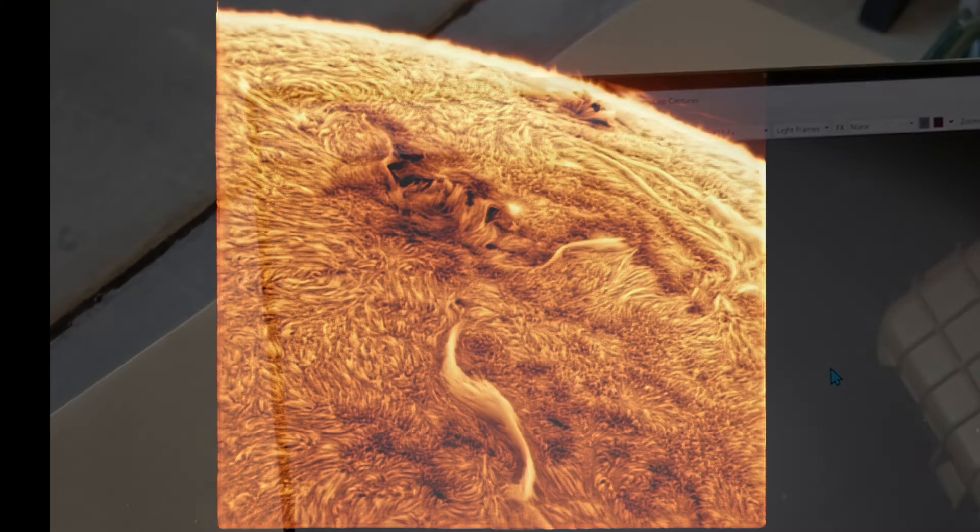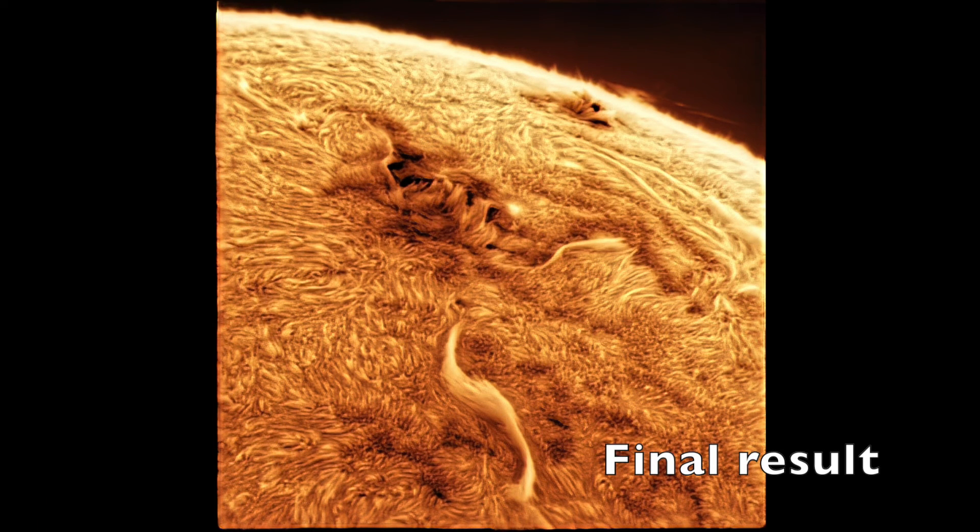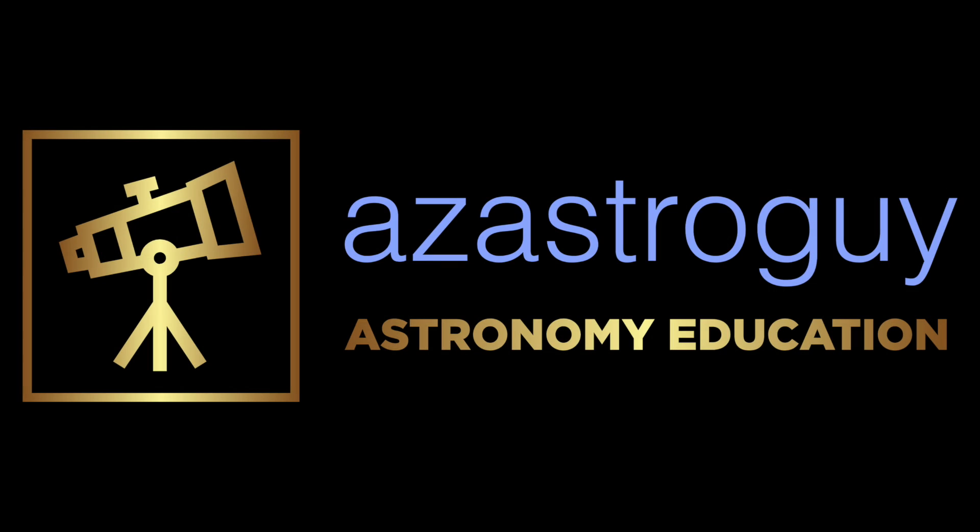The Player One Solar Fast Tilter is simple to operate and works well. I recommend it if you have challenges with Newton rings in solar imaging. Thank you.